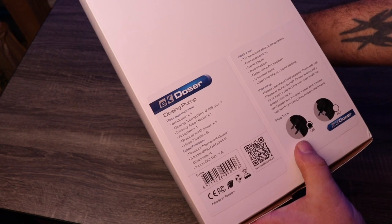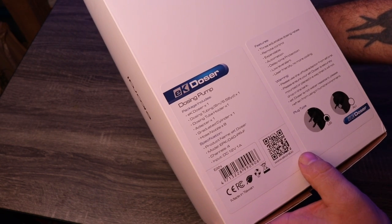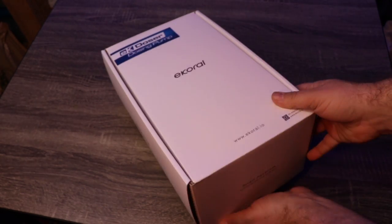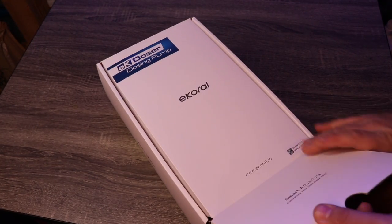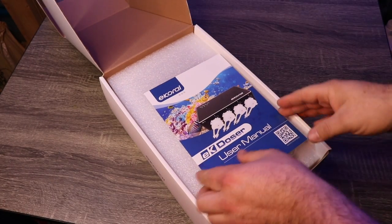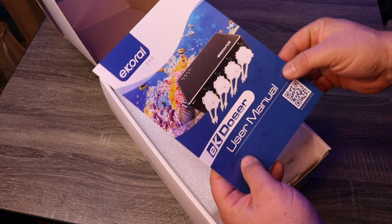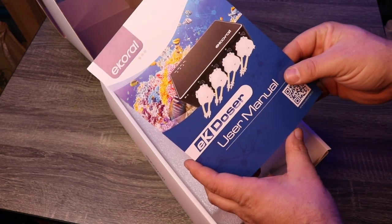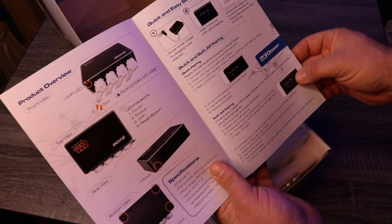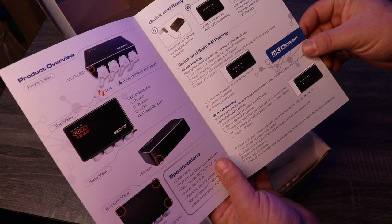It tells you which plug is which — this is the U.S. version, but they have plugs for all over the world. Right on top you have the user's manual. It's a four — I thought it was a three for some reason. So it's got four pumps on there, four dosing pumps. I'm excited about that.